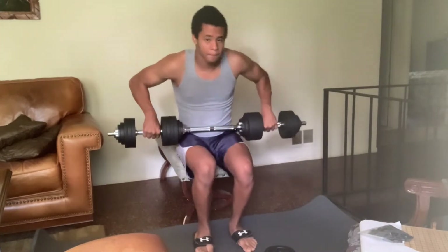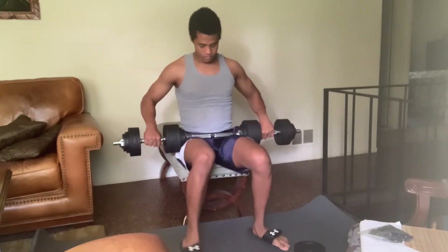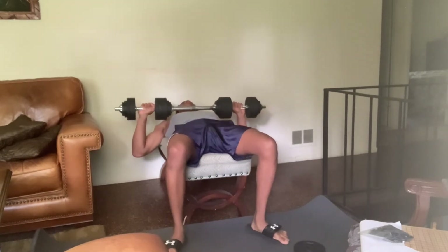As you can see I'm sitting on a bench, so all I really need is this dumbbell barbell set and the bench to perform the bench presses. It's not the same as doing it at a real gym, but it's effective and it works.